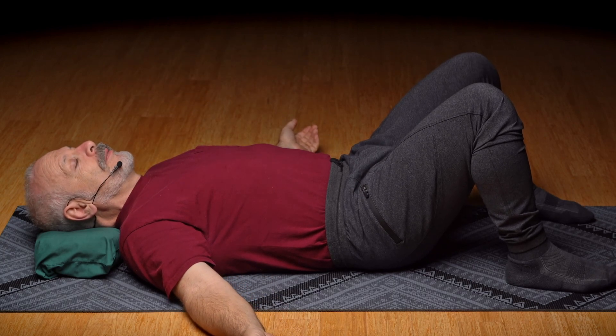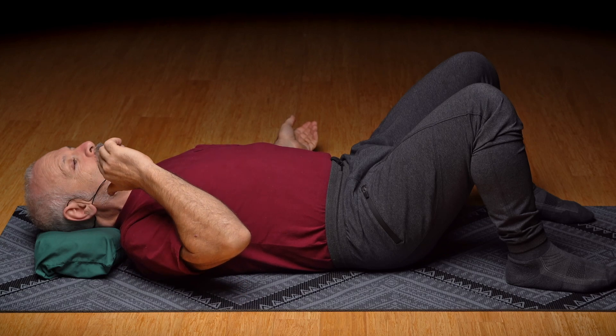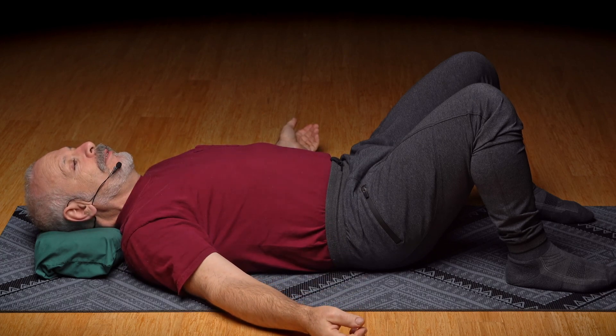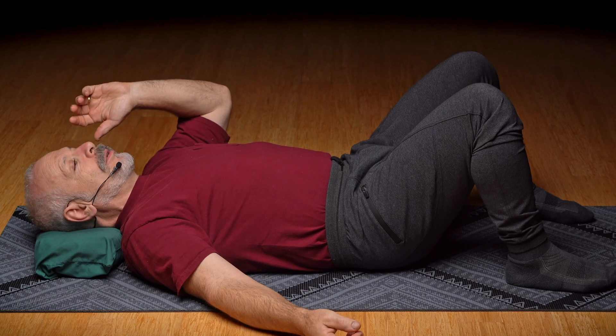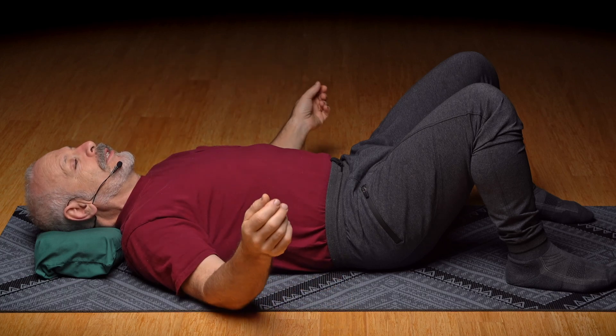Does everything line up? Pick one ear and notice which way is gravity pulling that inner ear balance sensation. And then go into the other ear. What is the orientation to gravity? Which way is it pulling? Does everything agree at this moment?